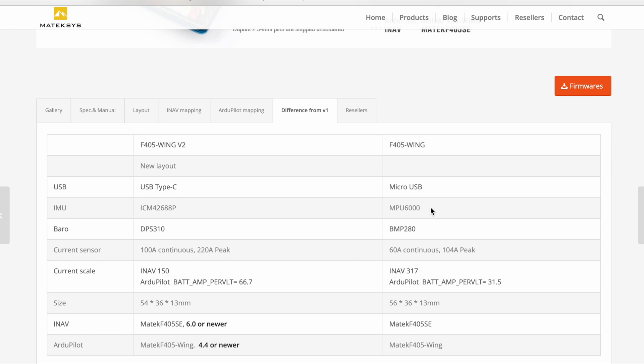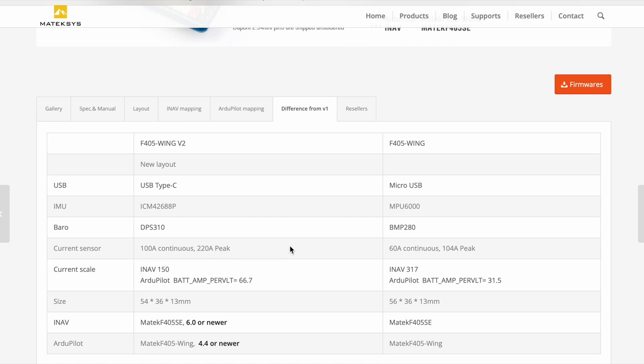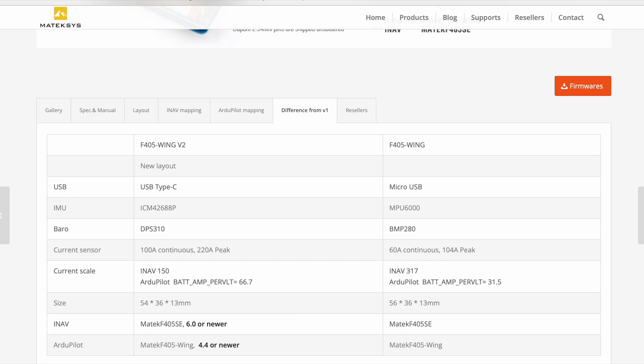The IMU has changed - the gyros and accelerometer are now the ICM-42688P, replacing the MPU-6000, likely due to availability as the MPU-6000 went out of production. There shouldn't be major performance changes, especially for fixed wing. The barometer has changed to the DPS310 from the BMP280 - the DPS310 is meant to be more accurate. The current sensor has increased to 100 amp continuous and 220 amp peak.